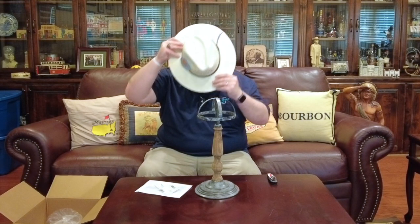I'm not going to return the hat — it's not JC Western Wear's fault that I don't like it. I'll keep the hat; I may wear it around the house. Who knows? Once I see myself in the mirror I may like it better, but I am not thrilled with this Stetson hat.